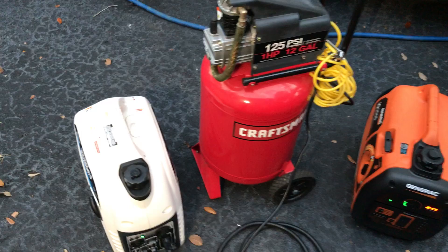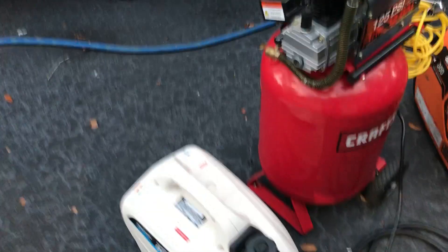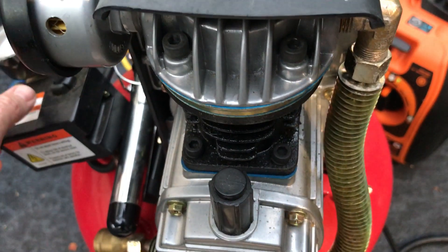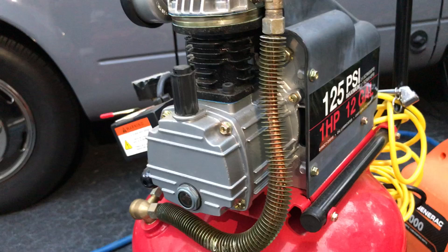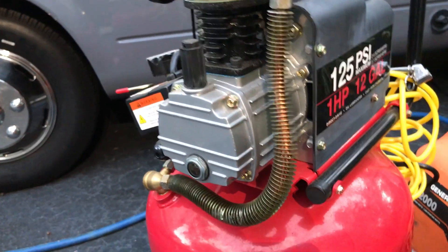Alright, we're plugged into the Pulsar generator. Let's see what happens. Nope, don't do it — tripped out. So the Pulsar generator would not start the compressor.